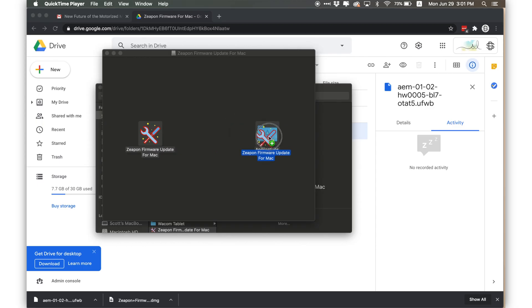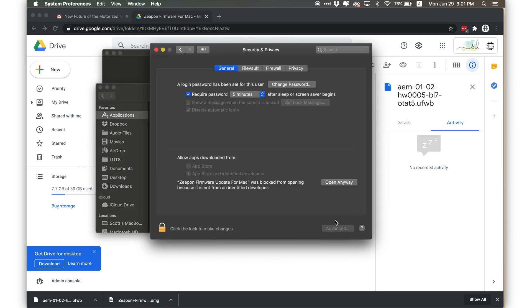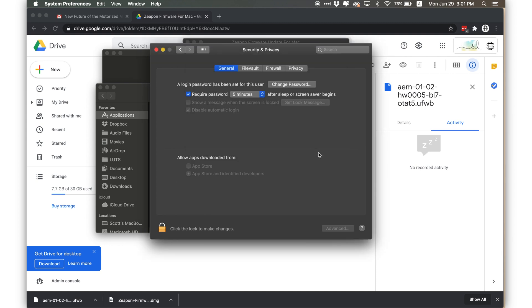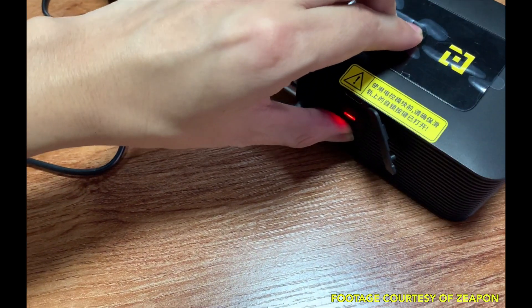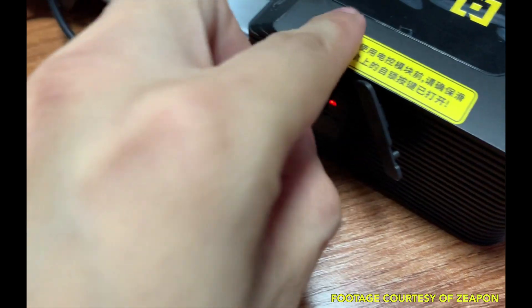The process may vary slightly for Windows users, but basically download the installer and give permission to your computer to open the software if necessary. Open the software, and before connecting the USB cable, boot your slider into update mode by holding down both arrow buttons at the same time, then push the power button while holding those down.